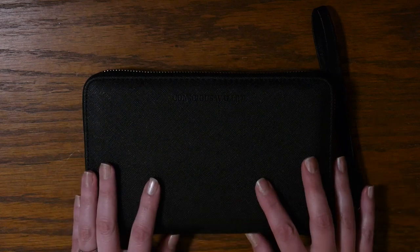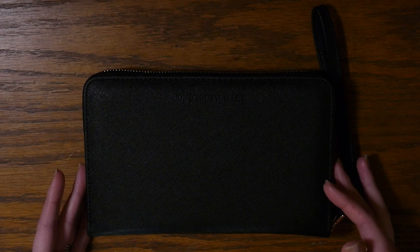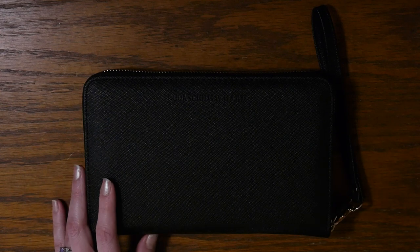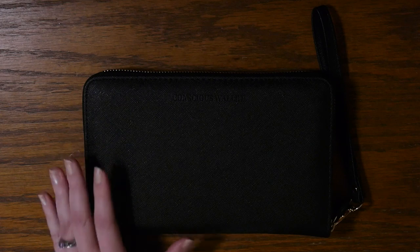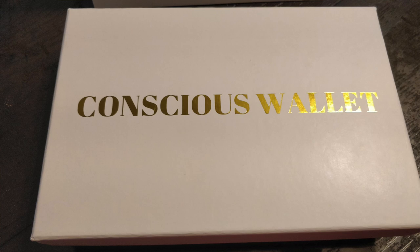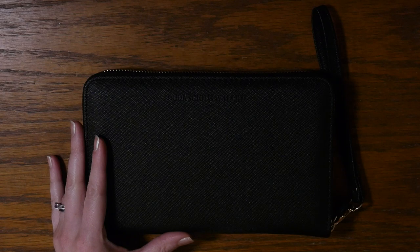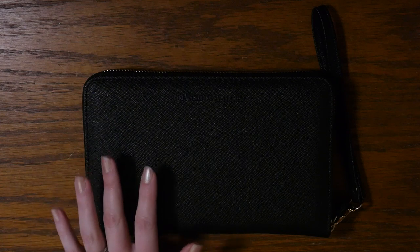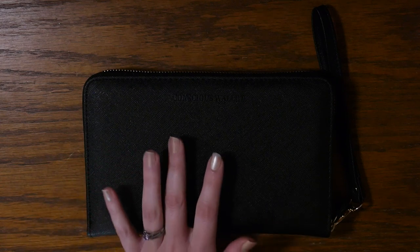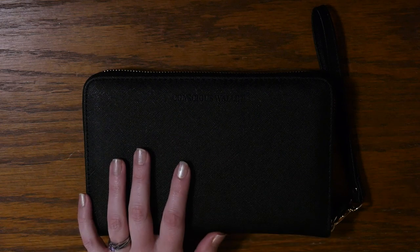It is a cash envelope wallet system and it comes with 12 cash envelopes. It also comes with budgeting sheets as well as labels for the cash envelopes. It came packaged in a very beautiful box with a beautiful ribbon attached to it, and right away when I received this wallet I realized that this company takes pride in their product — you can tell by the way they package it and talk so highly of it.